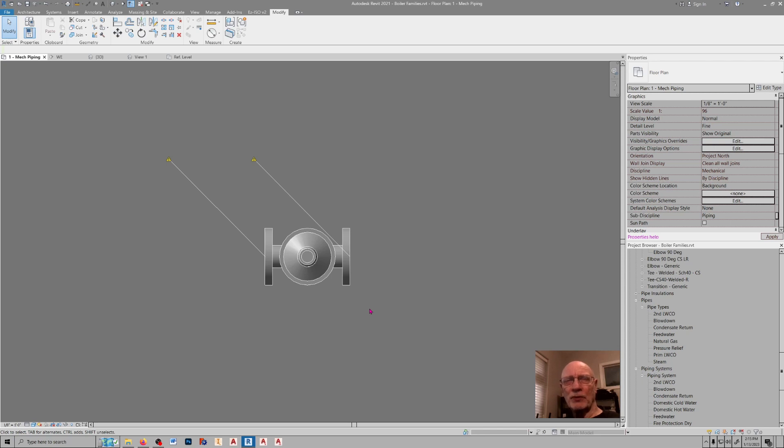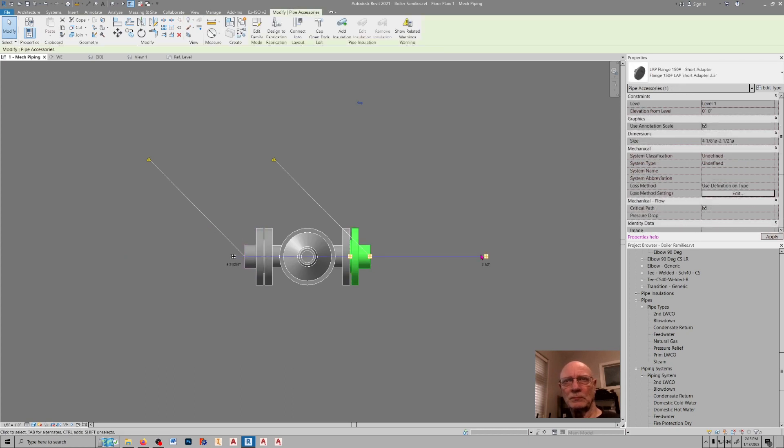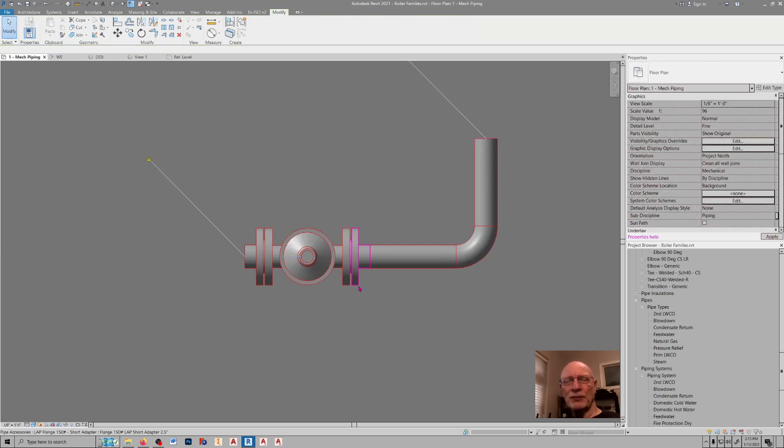In this video, I'm going to cover the creation of a lap joint flange, and it looks something like this. This flange is typically used on a piece of inline equipment that requires frequent maintenance, removal for maintenance, or has a high rate of failure, like a control valve.